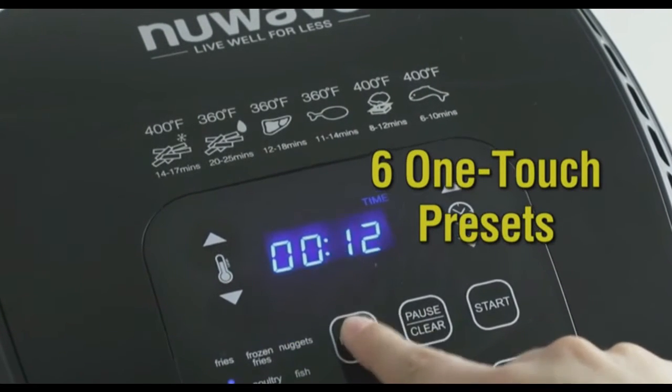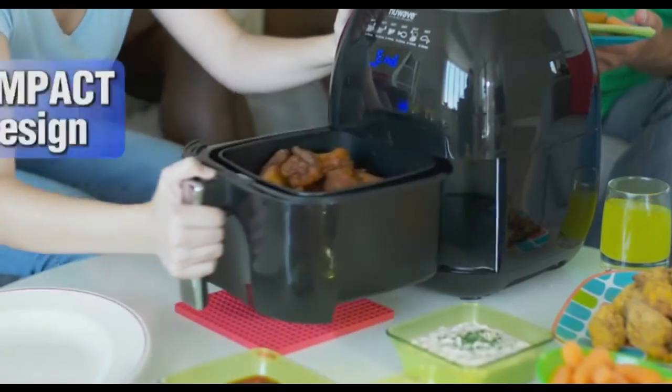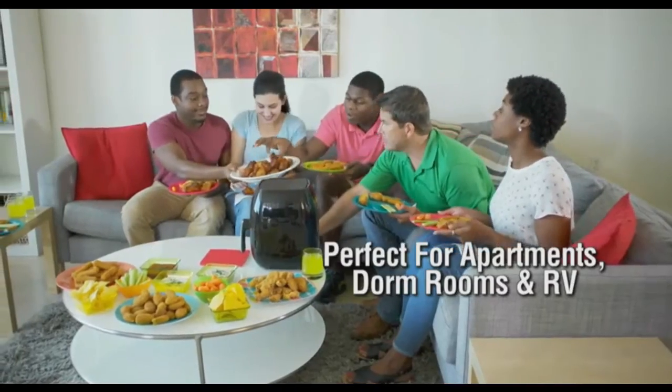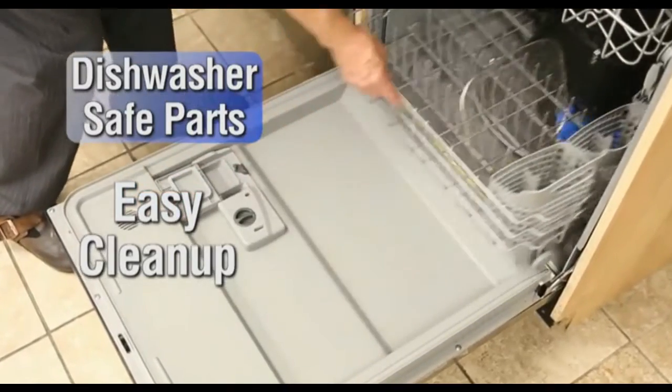The results: crispier and juicier food every time, guaranteed. The Brio also features six easy one-touch cooking presets for your favorite foods, so you really can just touch and go. The Brio's space-saving design makes it perfect for small apartments, dorm rooms, and RVs, and since it's dishwasher safe, cleanup is fast and easy. I have a deep fryer — it's a complete mess. With this thing the cleanup is just so easy. With a family of five, it's incredibly easy and quick.